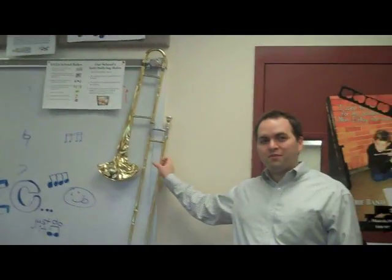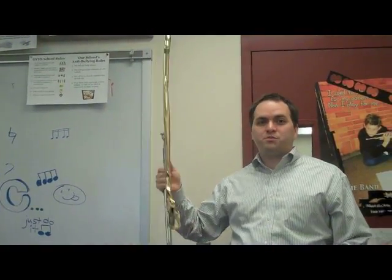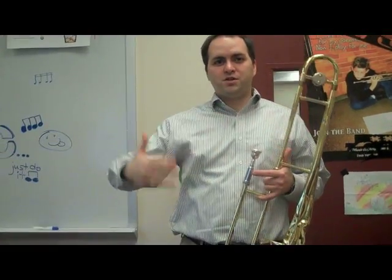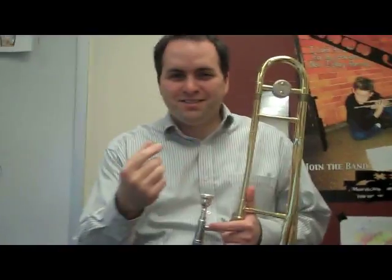I'm now going to play the flat trombone. Can you see it? Yes. The infamous flat trombone. And I'll tell the story of the flat trombone. Ready? Can you see my whole face here? Yes. Come a little closer. Okay, it's good. The story of the flat trombone.